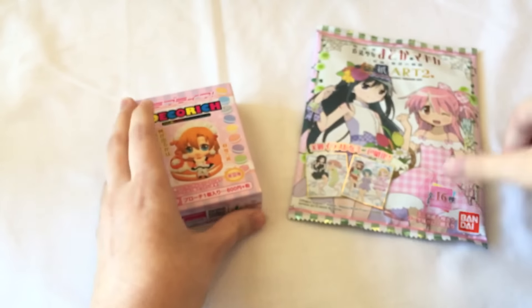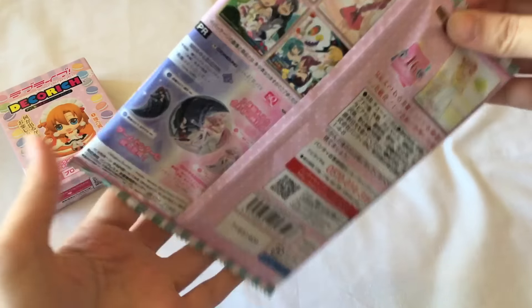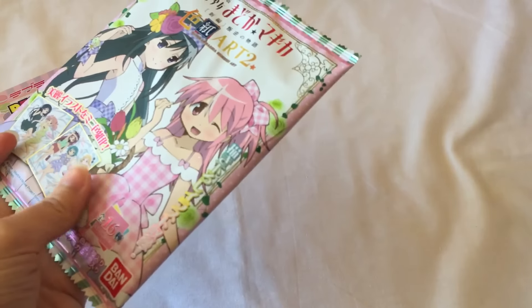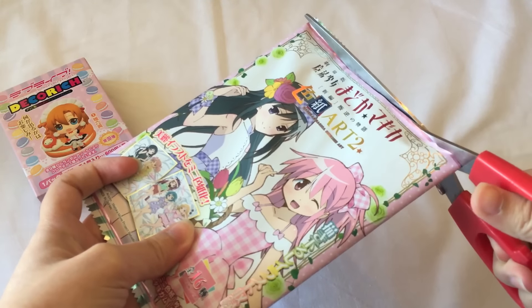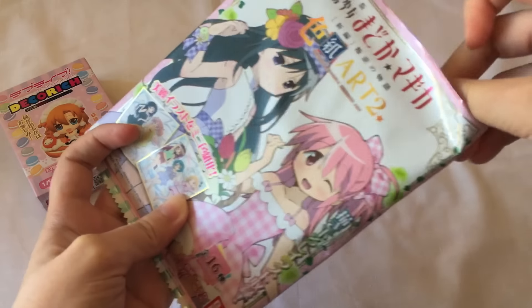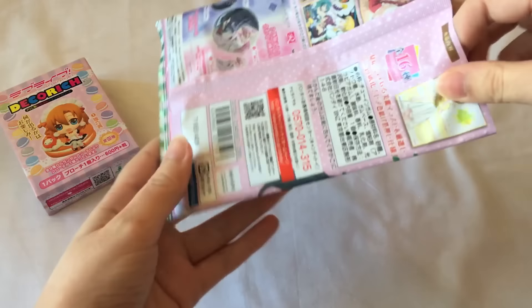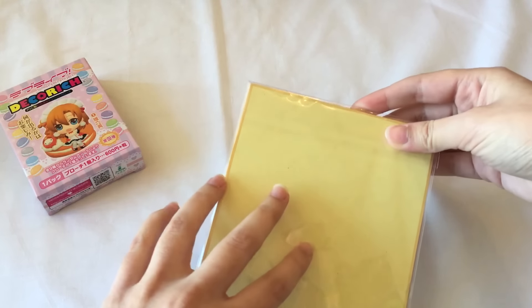Now moving on to the next one — we'll open up the Madoka Magica one. I opened one of these when I was in Japan in my special series of Maeve's Mystery Mayhem, so I'll leave a link to that in the cards or the description box. Let's open this one. I'm going to take it out. Again, there's a piece of gum with this one, and it looks like the gum is kind of broken in half. But let's see who we got.